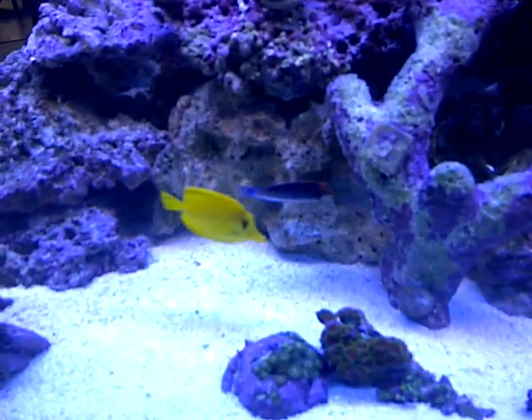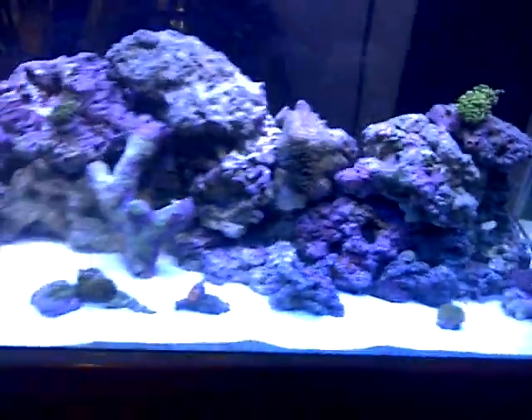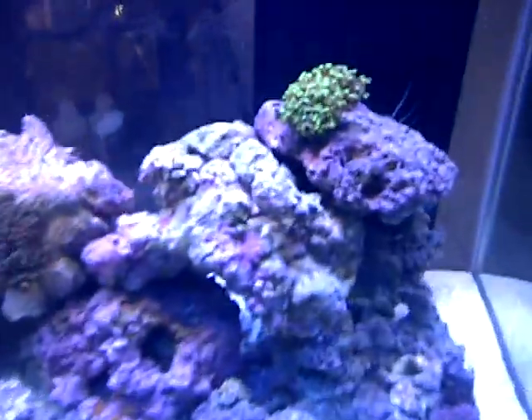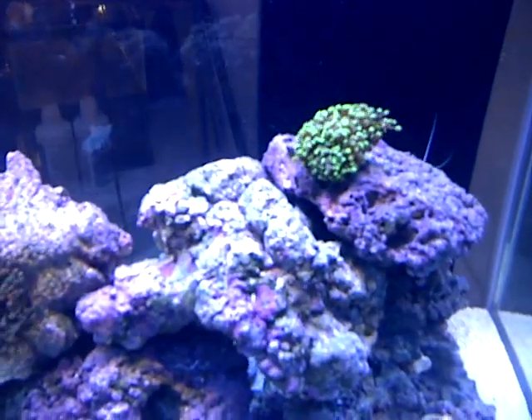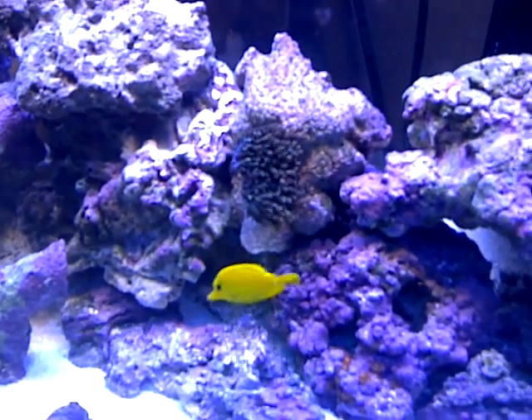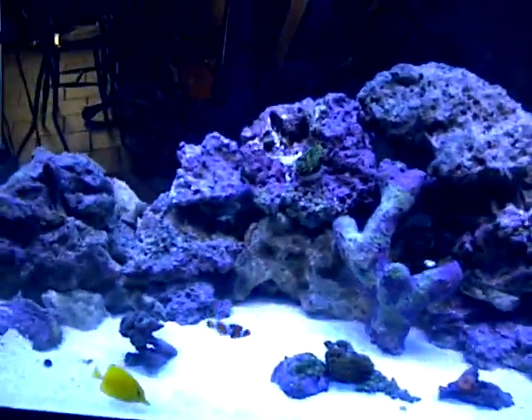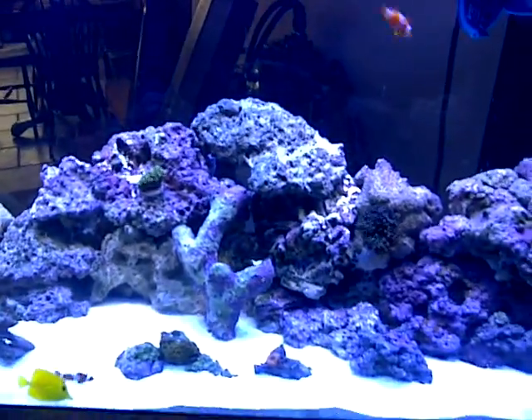Pretty color. There's a bunch of new orange zoanthids growing on that rock. Everything's looking good guys. This is on half flow right now - I think it's all gonna work pretty good. Let me know what you guys think.